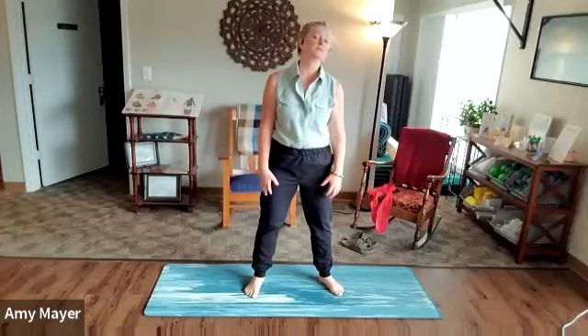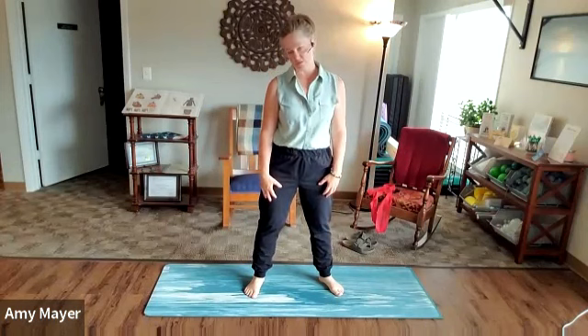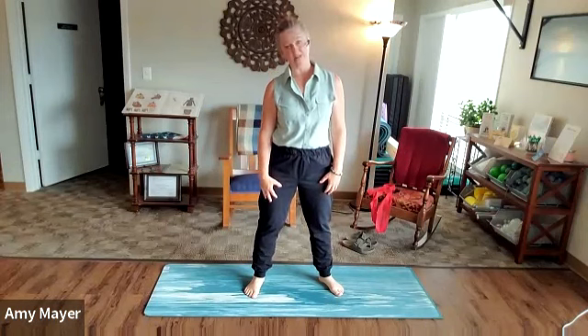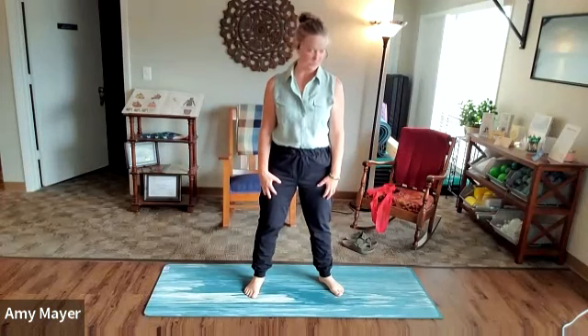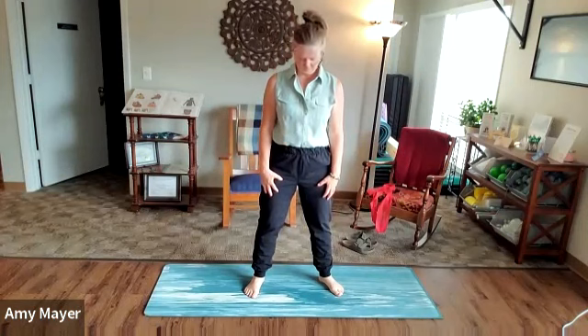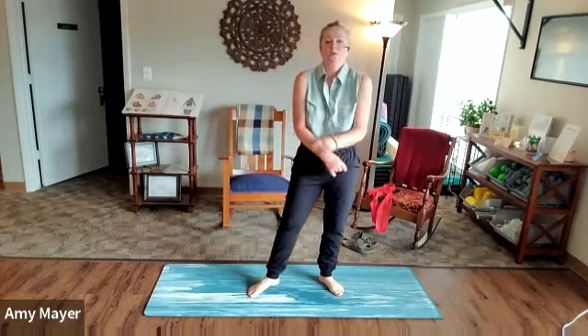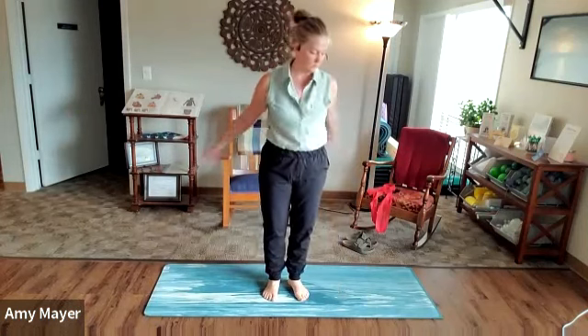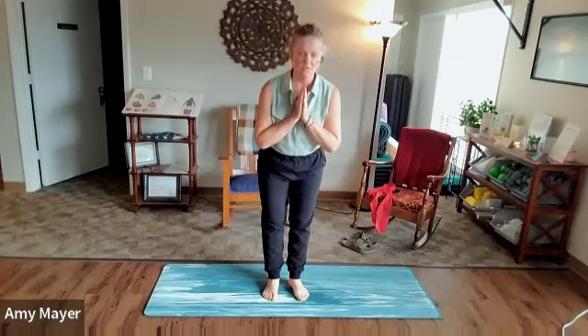Let's just take a little controlled articulation for the neck — just find that end range and skim that end range a few times. All right, I think that will do it. Thank you.